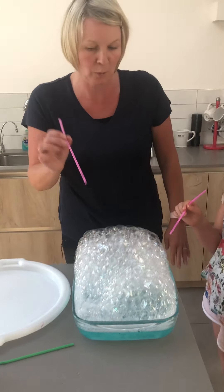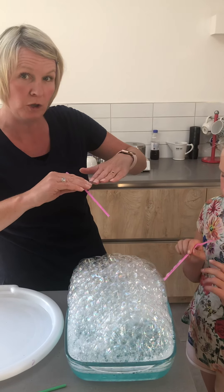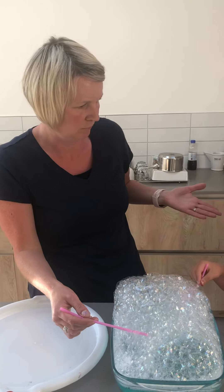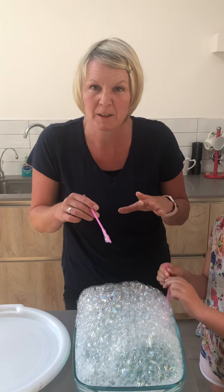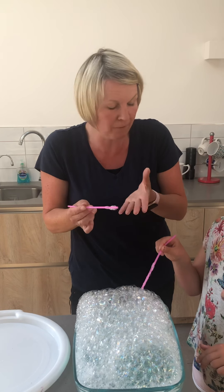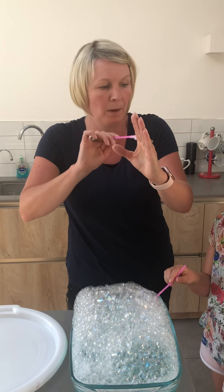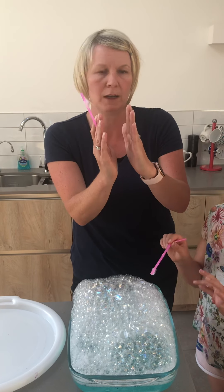Now that looks amazing! By adding the soapy liquid in, we've allowed the surface of that water to become really stretchy and elastic and it allows all these beautiful bubbles to form. So what is a bubble? Basically, a bubble has three layers. It's a thin film of soapy water. On the outside you have your soapy layer, in the middle layer you have a layer of water, and then on the other side you have soap again. So it's almost like a soapy sandwich.